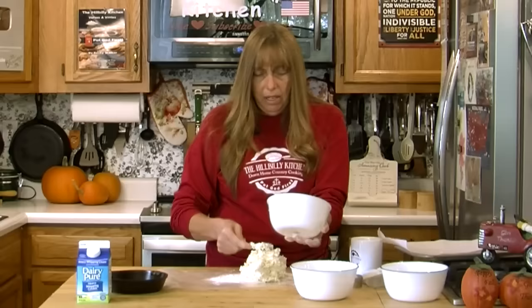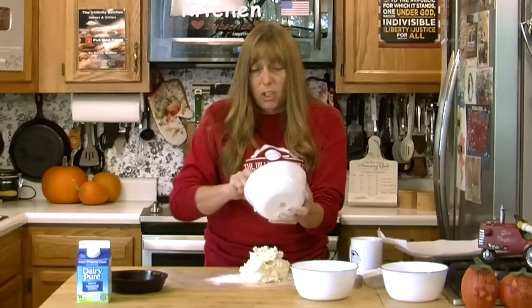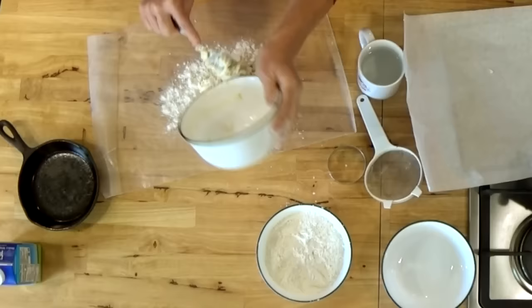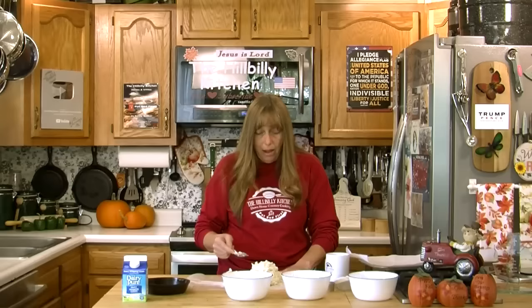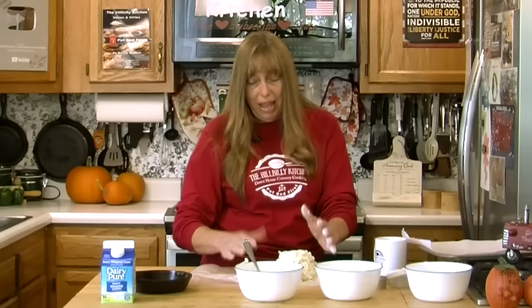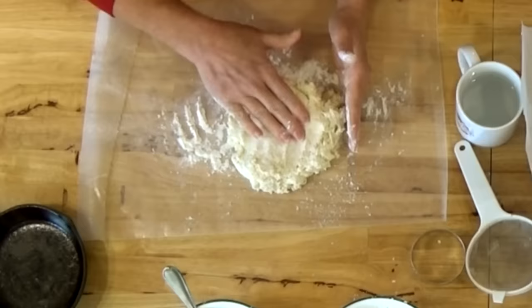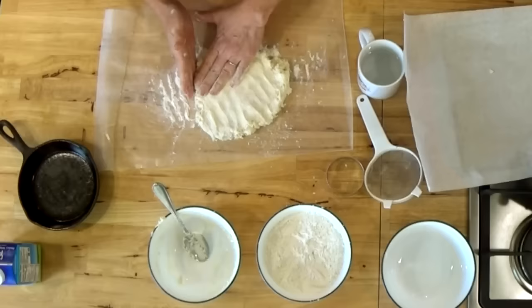You do want your dough to be stiff enough to hold its shape. If it's really soft and mushy to the point it won't hold its shape, you probably need to add a little bit of flour. With self-rising flour and heavy cream you can adjust your dough until you get it exactly right — that's why this is a good recipe for people learning to make biscuits. You can learn how to get that dough consistency right.